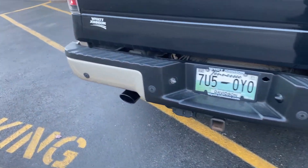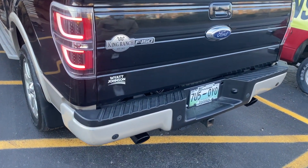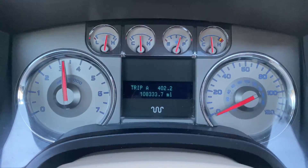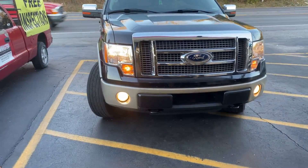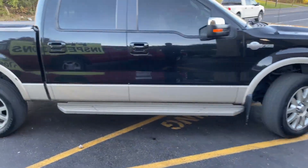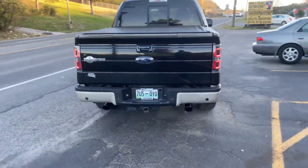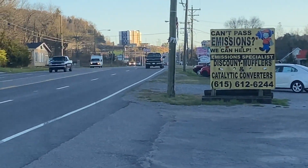Ford F-150 King Ranch — let you guys hear it on the inside. We'll see you next time.